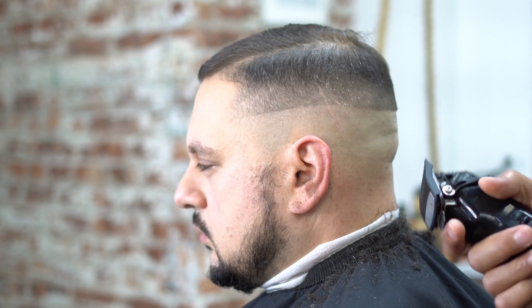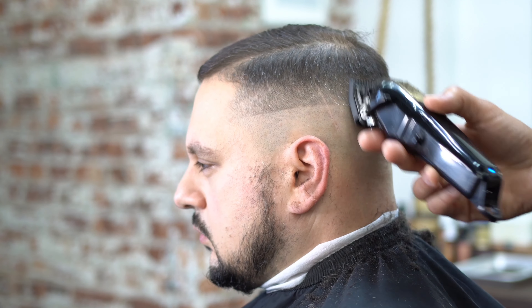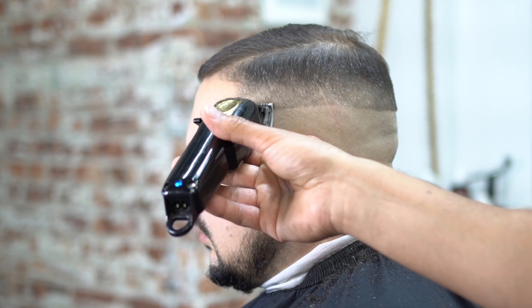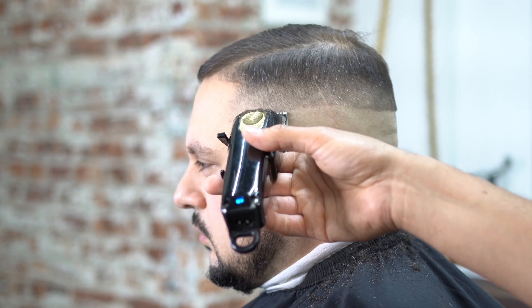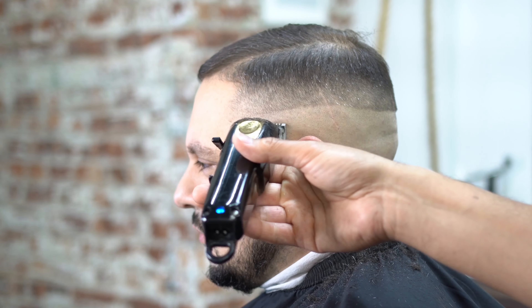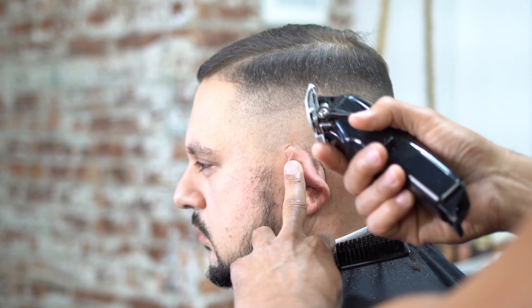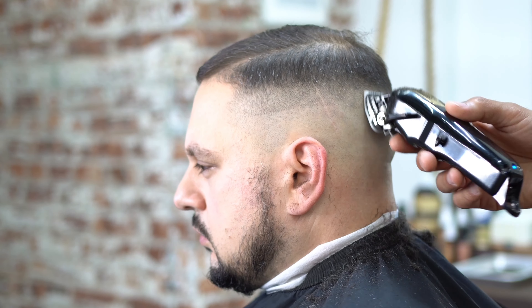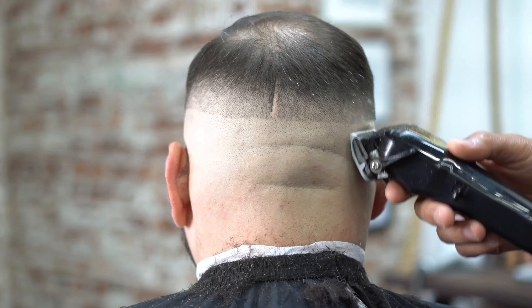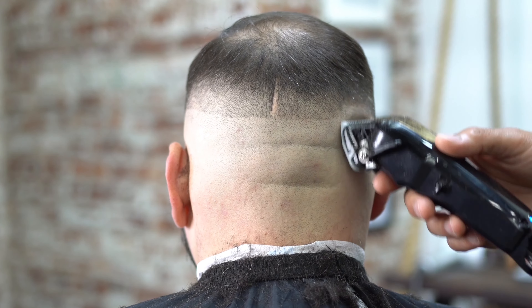A lot of you guys when you're first starting out are probably making choppy fades — it's because you're not blending or cutting the hair enough. Our next step is grabbing our half guard and fading into that one guard, same steps all around. And if you notice this fade haircut, there aren't any guidelines except that skin line. Not every haircut needs a guideline. You can just use your guards and blend them into each other as you get to know what you're doing. You can see the fade looks really, really clean.